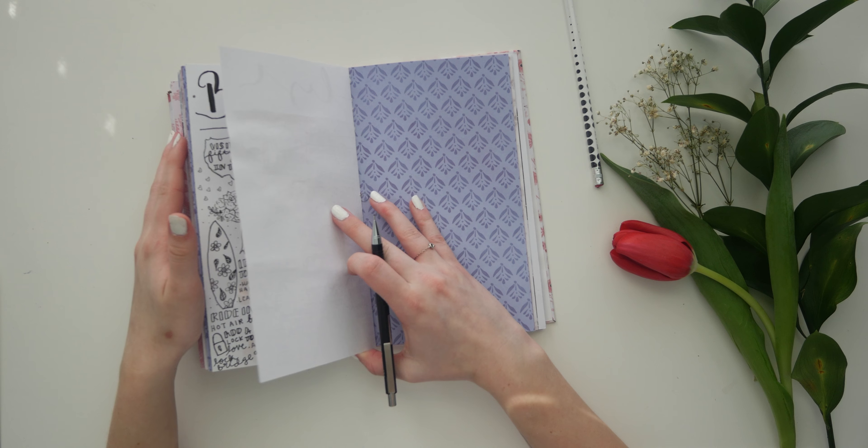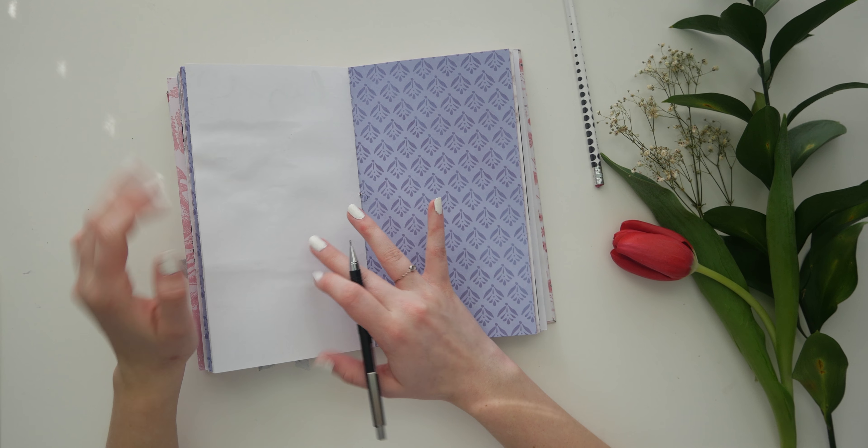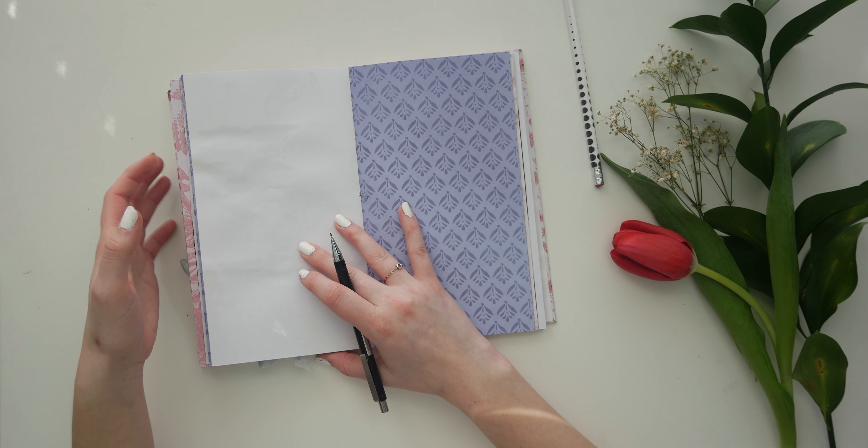Hi guys, it's Avery, and welcome back to my channel. Today I'm going to do another journal with me, just a casual one where I just talk things through with you.